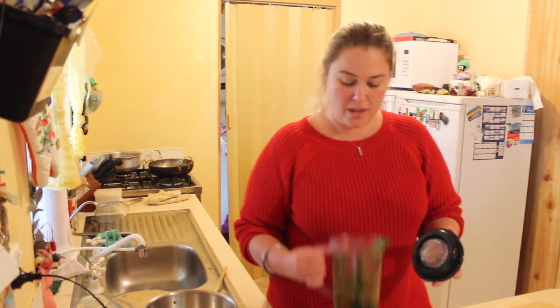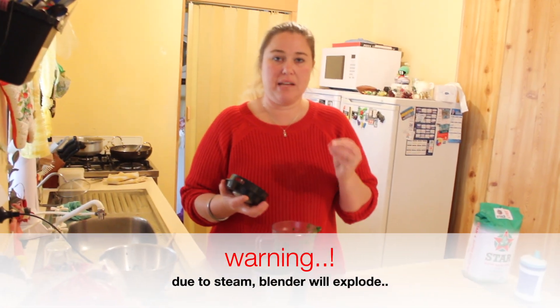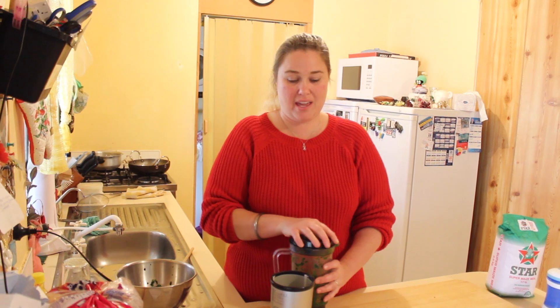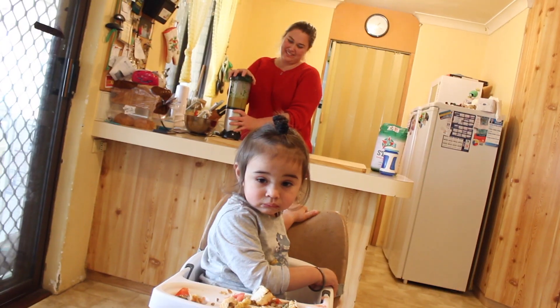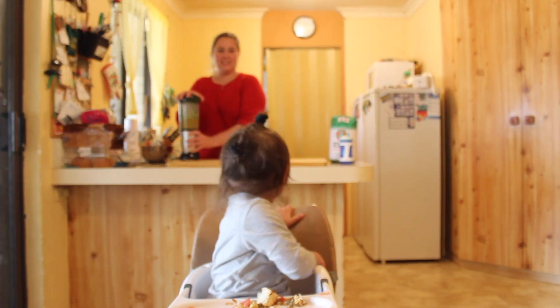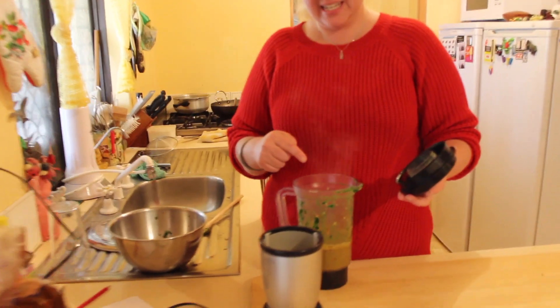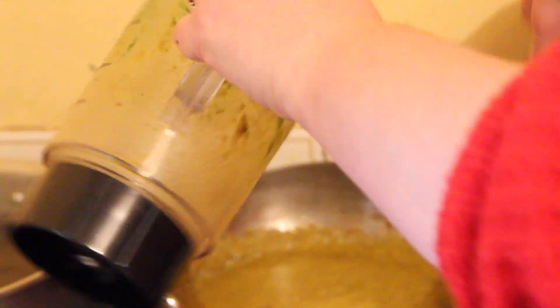I put the tadka into the blender — it is hot. Some blenders you can't put hot food in and blend it because it will explode. This one has little vents so the steam can escape. I'm going to give it a blitz. See, it's steam. I add back a little bit of oil just to stop it from sticking — tadka back in. I just added a little bit of water to get the rest of the bits.